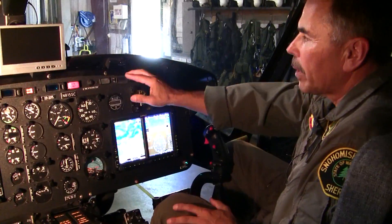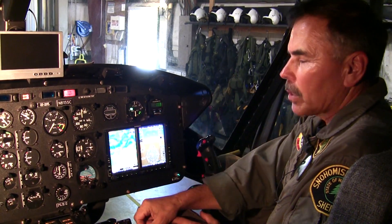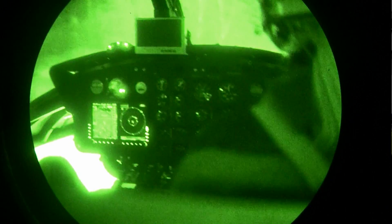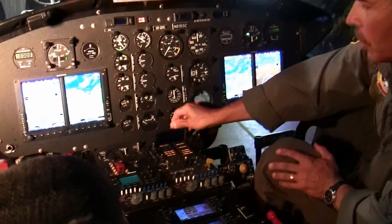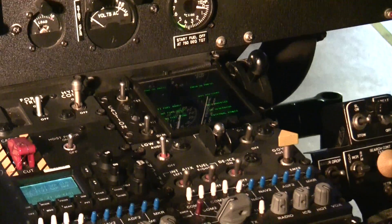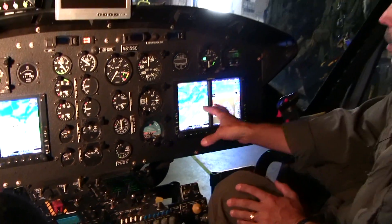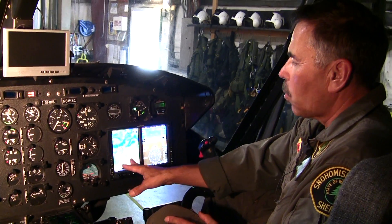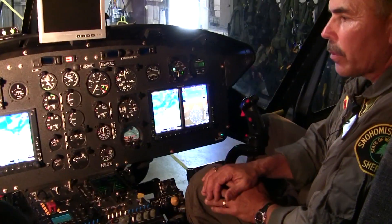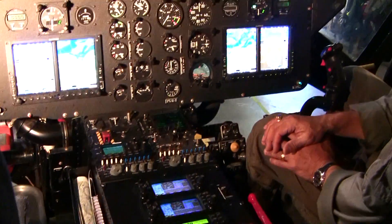Our cockpit has been modified by the military for NVG operations. Originally the military was flying with NVG-A night vision goggles, so you see all the blue-green filters on everything, including the caution panel display. We've swapped over to NVG-B model, and the B filters allow us to view colored images — the whites and yellows — without interfering with the goggles. So our displays have been modified with NVG filters and our goggles have gone over to the NVG-Bs.